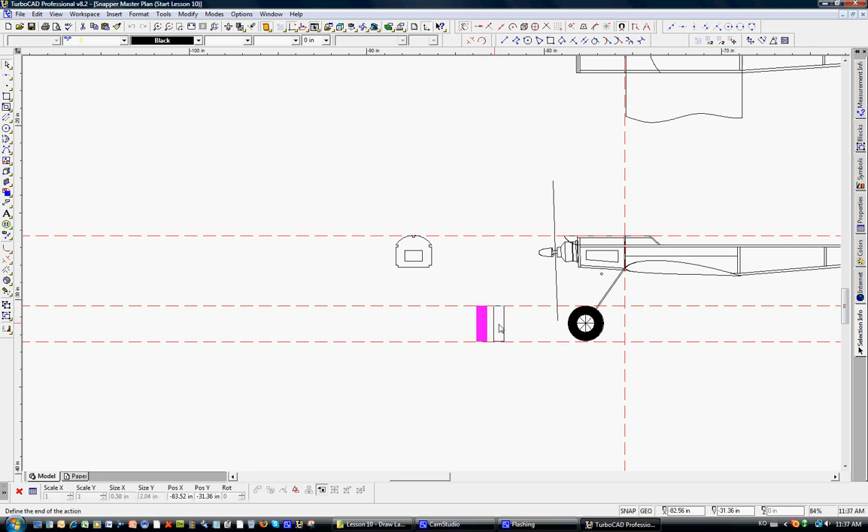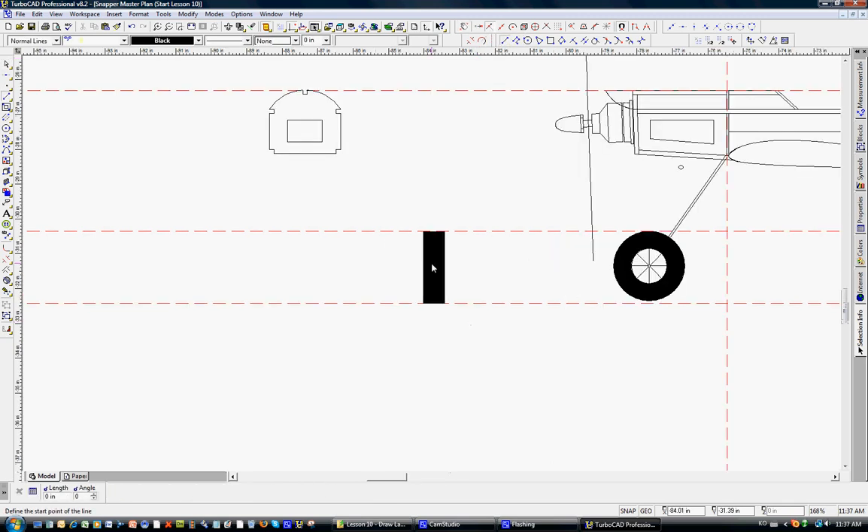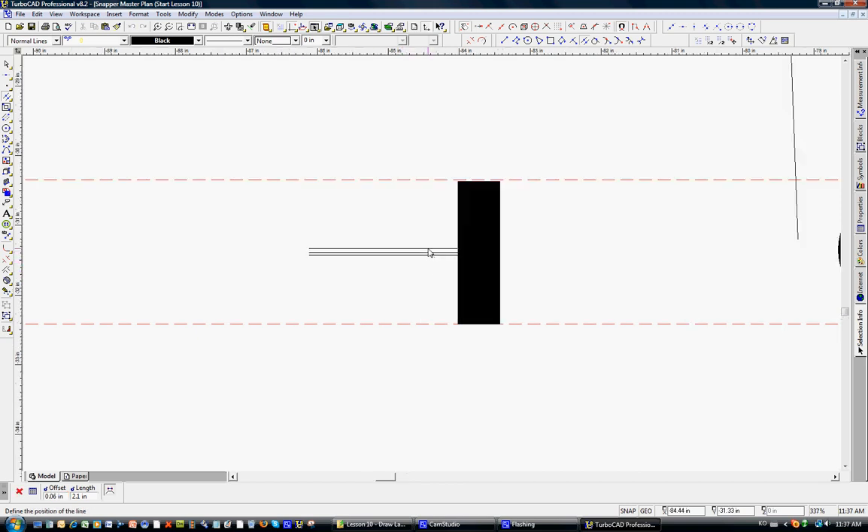We don't know exactly where this is going to be yet, but we'll position it to see how wide we want it. We'll use the midpoint snap to draw a center line, holding shift to keep it horizontal — that's the center of the 1/16 inch wire. We'll use the parallel line tool, tabbing to offset negative 1/32 (half of 1/16) on one side and positive 1/32 on the other, giving us the full 1/16 inch music wire cross-section.